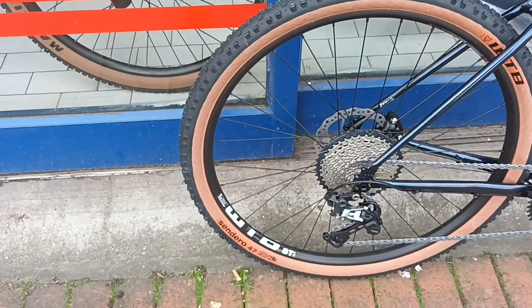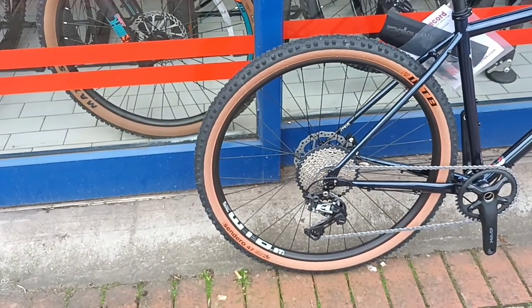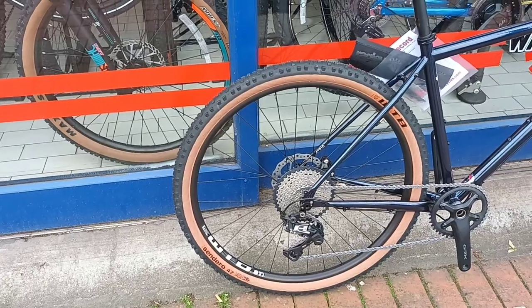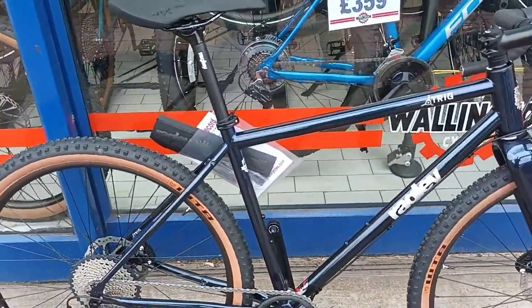It's running 47 millimeter tires, and they are WTB Senderos. So it's set up for the trails at the moment.